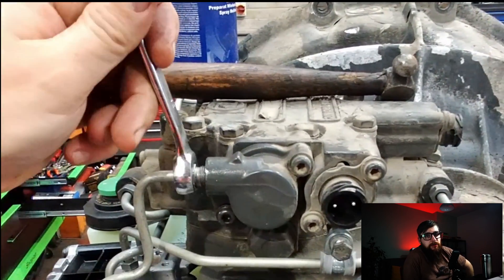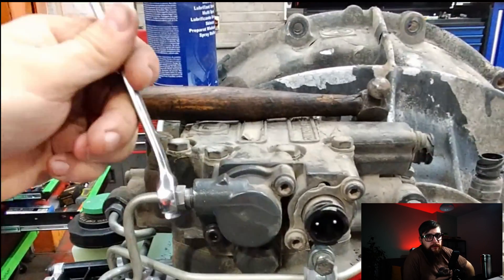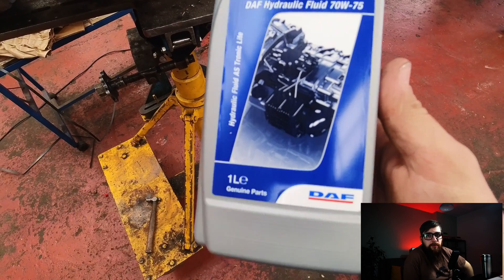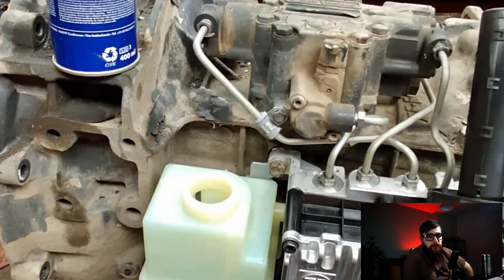With the fitting now threading in square and right, we can fill up the power pack with about one and a half litres of 70w75. I'll only add one litre here, as by the time I bleed the clutch booster, shifter, and pressurise the system, it'll need a touch more.